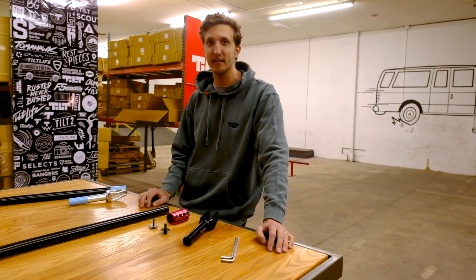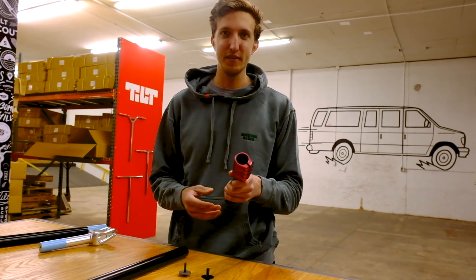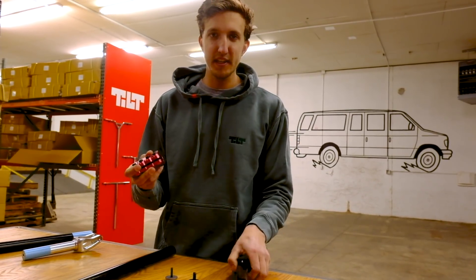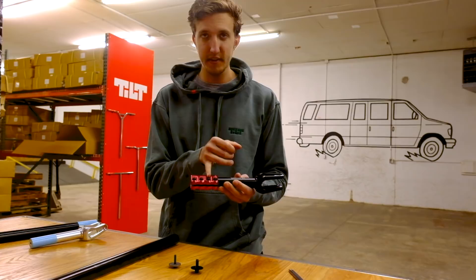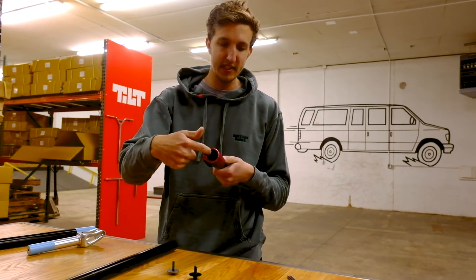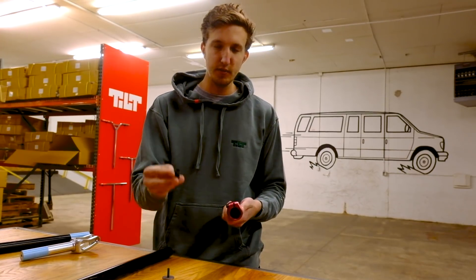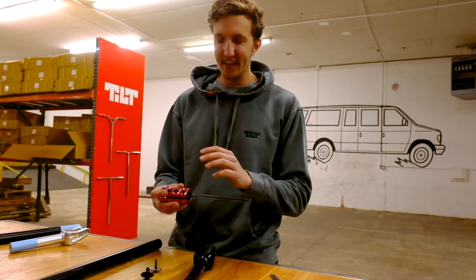First, some basics: the SCS clamp should slide right over the fork, and likewise the clamp should slide right into the handlebars. If it doesn't, you need to handle that first. When you put the SCS clamp on your fork with the deck and headset assembled, you always want the fork to go up to at least the middle of the second bolt of the clamp, and there should be a small gap between the compression washer and the lip inside the SCS and the fork. That space allows the compression washer to compress properly when tightened. You can verify this by looking through the slit of the clamp.